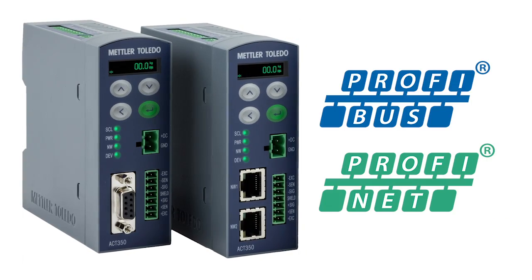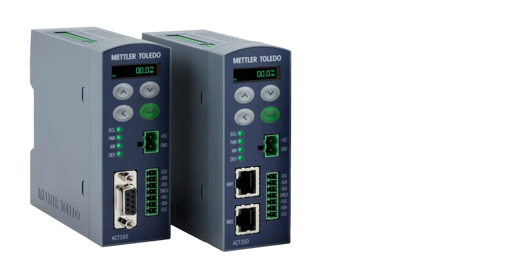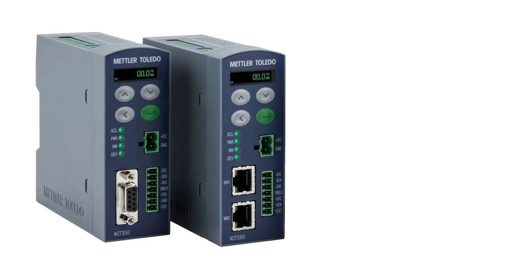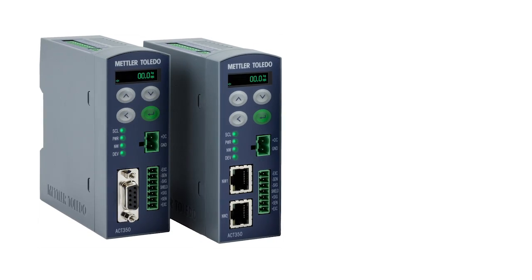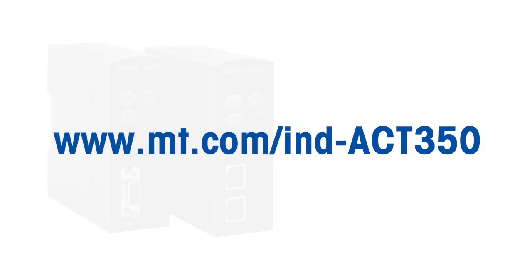ACT350 is available for PROFIBUS and PROFINET. The PLC files used in this demonstration can be downloaded from the Mettler Toledo homepage at www.mt.com/ind-ACT350. Just click on the Documentation tab.